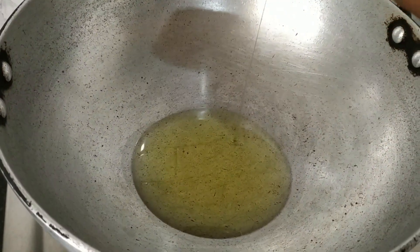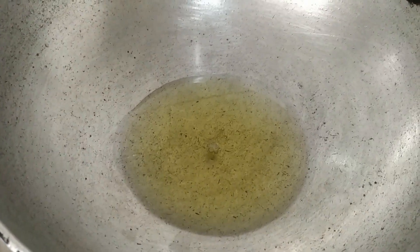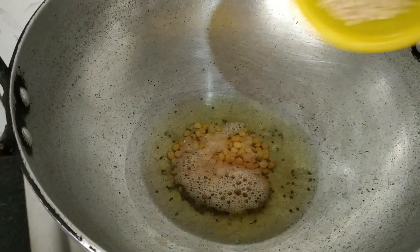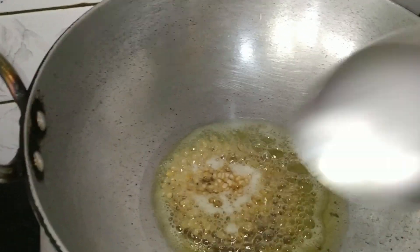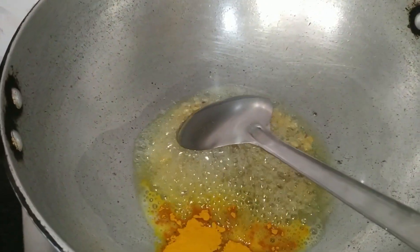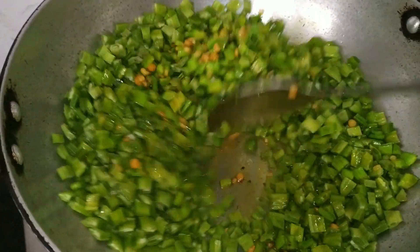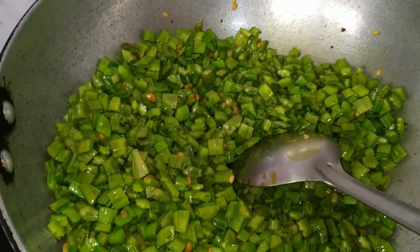Let's see how to prepare the bath. Take a kadai, heat it up, and add oil. Let the oil get heated up. Now add mustard, chana dal, urad dal, and sauté for a while. Then add turmeric. Allow the dals to change color.